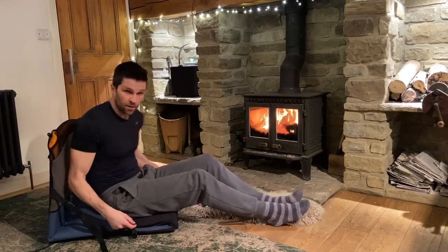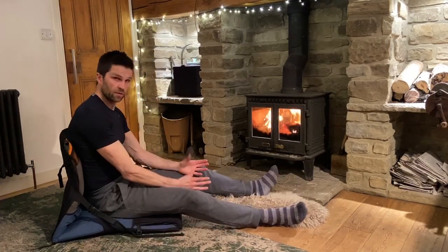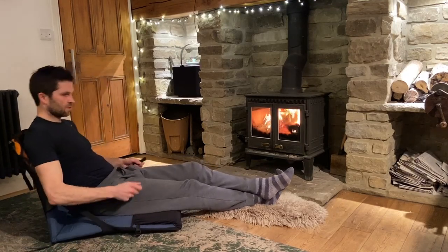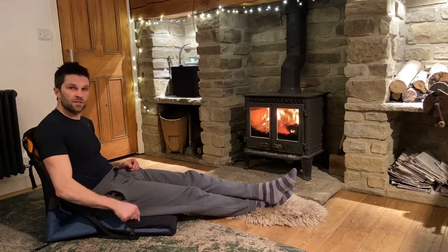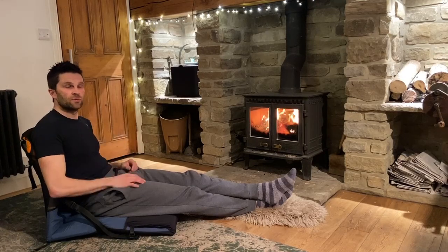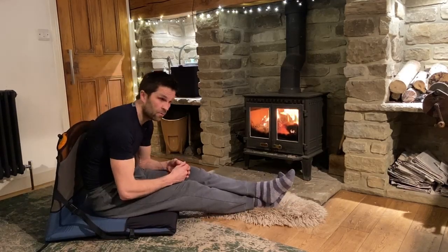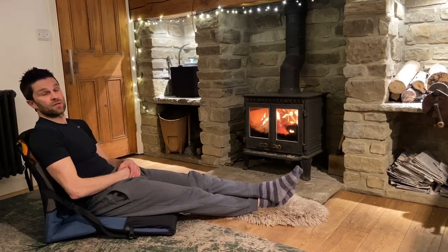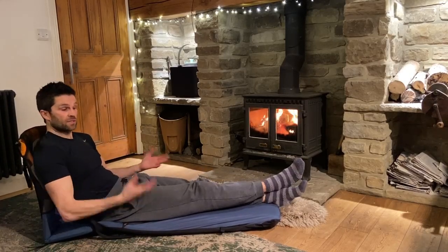Next up is the Therm-a-Rest Trekker chair. This is an awesome piece of kit. Super comfortable — you can adjust it to sit more upright if you want to cook in front of you, or drop it right back with loads of adjustment so you can totally relax and enjoy the sunset with a beer. The best thing is you can use it on uneven ground, so you don't need a perfectly flat surface. You can also use it in your tent — I often get a bad back being crouched over, but you can just lay back and enjoy it inside. You can fold that extra section out as well, totally insulating you off the ground, which is an absolute bonus on cold nights.